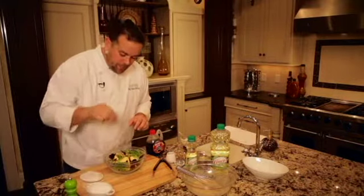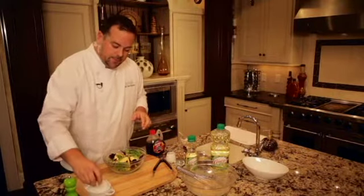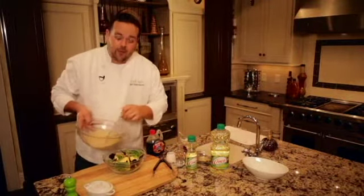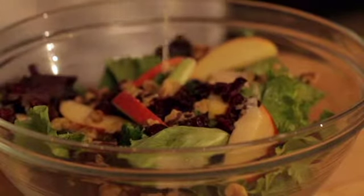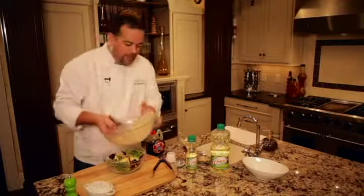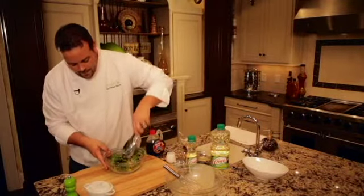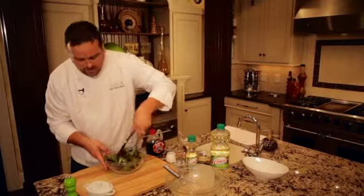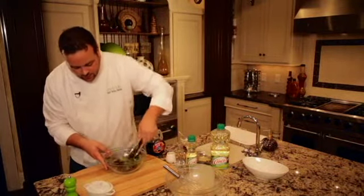Now a pinch of salt and pepper right to the salad. And just enough of our creamy maple vinaigrette to coat — we don't want it swimming in dressing. I think that'll be plenty. Now we'll toss it up. That's just the right amount of dressing. Every leaf is nicely coated, but it's not soaking wet or soggy.